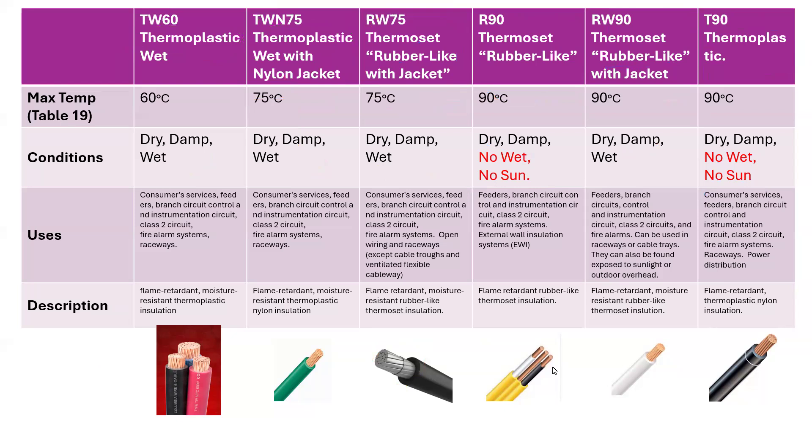There are some other letters that you can see. For example, if you see a U, a U means that it can be used underground. For example, you could see a TWU75 — that's thermoplastic for the T, can be used in wet conditions underground, TWU, up to 75 degrees Celsius conditions.